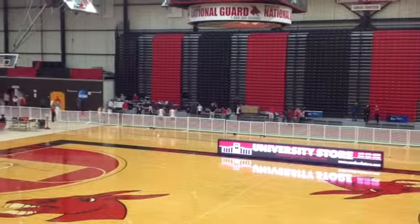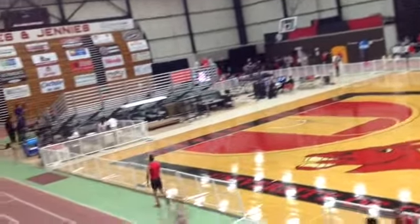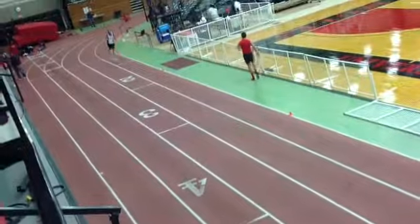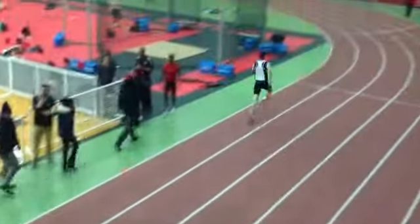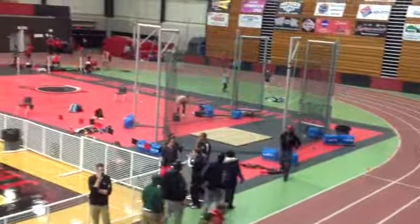Alright, here we go. Once you get the baton there, Mr. Harrison, you've got to blast that curve. Blast that curve as hard as you can go. Then settle into your rhythm. As we've spoken about several times today, we've got a bad flop on that right hand. You've got to keep that palm in.